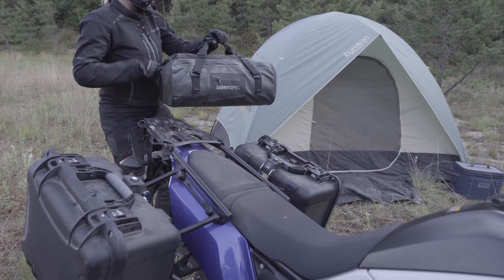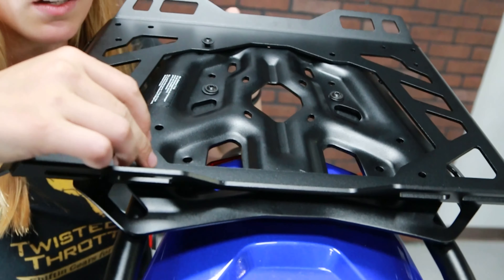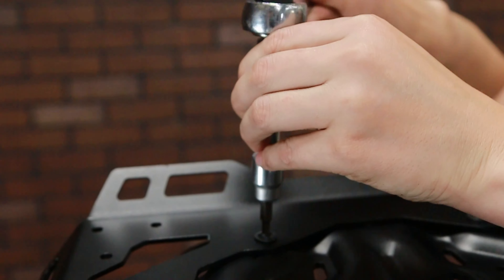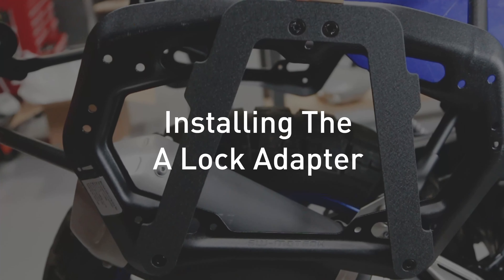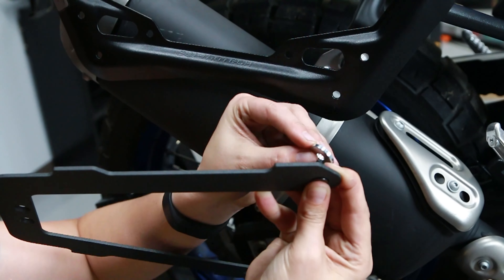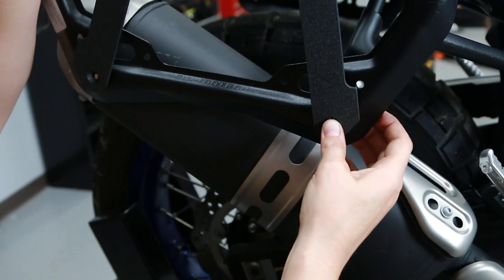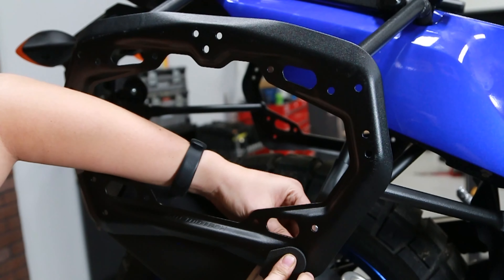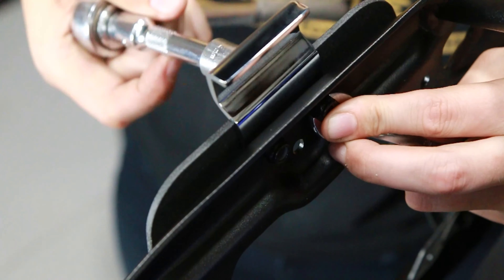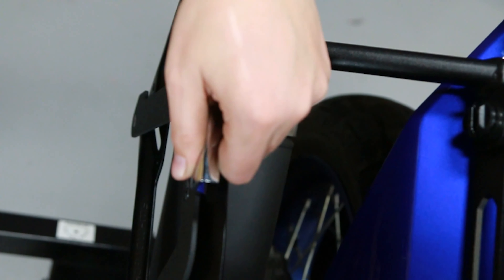The soft luggage adapter offers slightly more surface area for mounting dry bags like the DrySpec D38. The adapter is mounted using four bolts, which attach to the threaded holes in the adventure rack. We will start with the lower mounting points — using the supplied bolts and spacers, attach the lower mounting points to the SW Motech side rack. Do not tighten completely just yet. Repeat this for the upper mounting points. The latch will be placed in between the adapter and the rack with the C-shape facing the motorcycle. Pull the latch upward as you tighten the bolts to torque. Be sure to use thread locker here too.